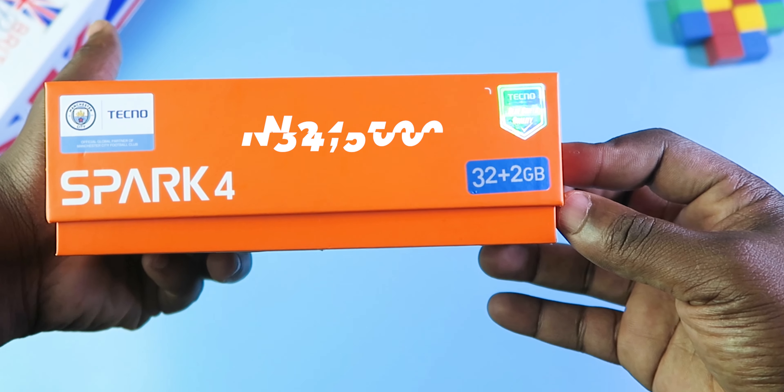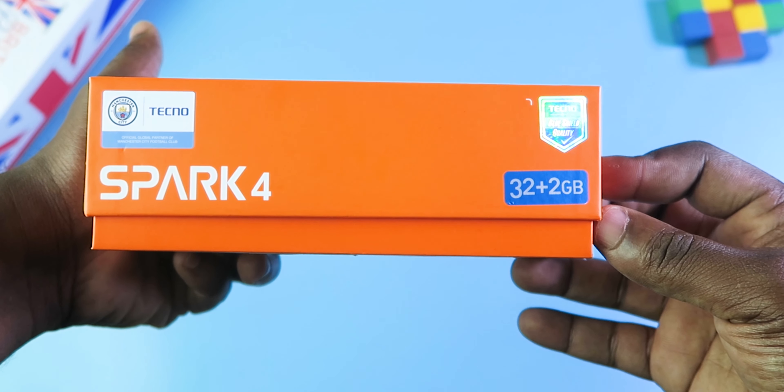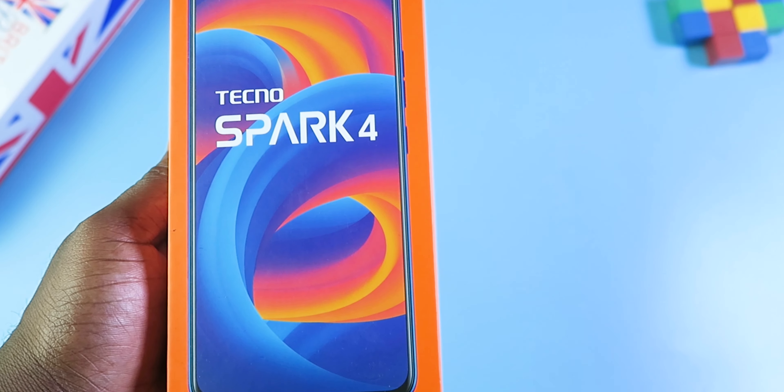The Tecno Spark 4 is priced at 34,500 Naira. My version has 2GB of internal storage and 2GB of RAM.